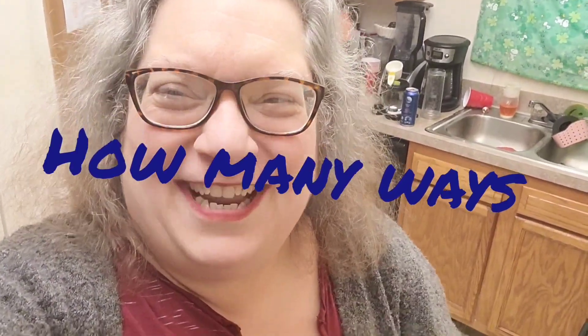Hi, everyone. It's A Treasure Home — bloopers, briefs, and practical jokes. Remember those jokes?